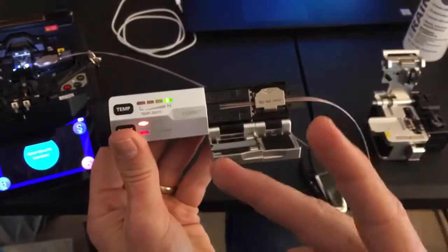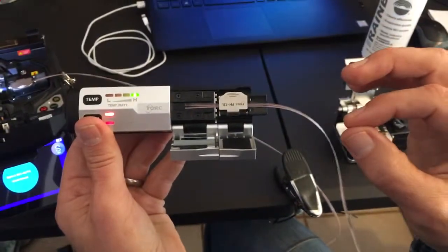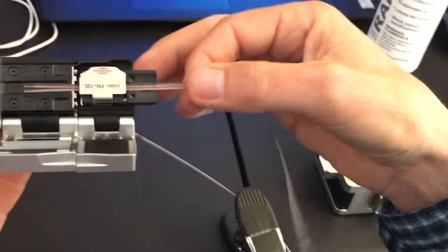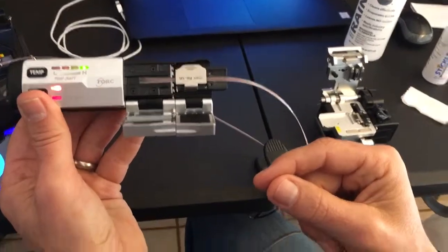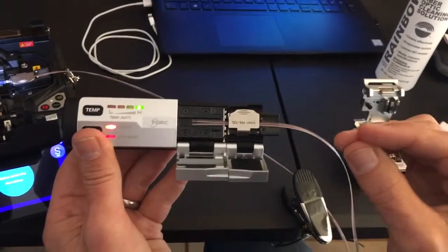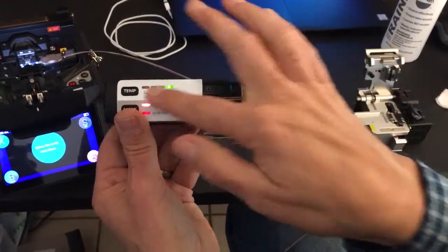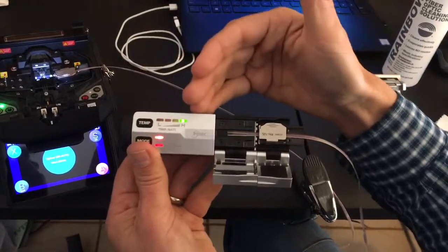There are two differences to pay attention to when working with rollable fiber versus regular ribbon. First, it's going to be more dusty or dirty — taking the coating off the outer part of your fibers is a little more difficult. Second, you have to leave it in the thermal stripper two to three times as long as you normally would. Our thermal stripper has a three-second audible beep, but as long as the lights are on it continues to heat.